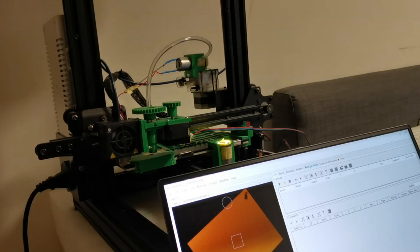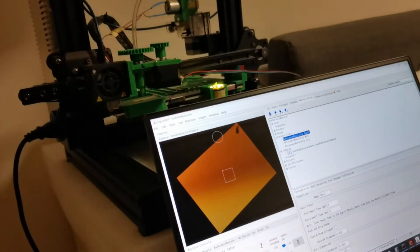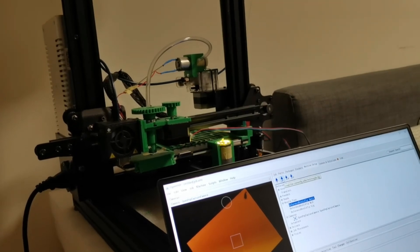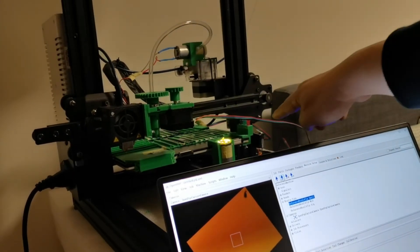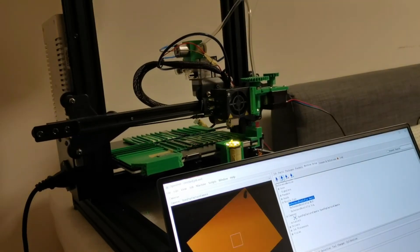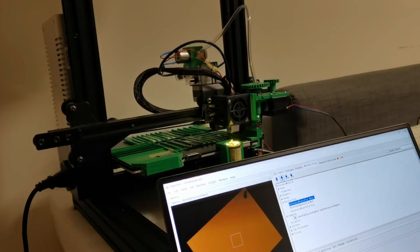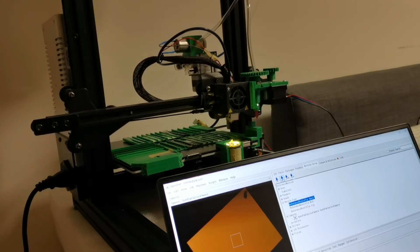Now I want to mount the smaller nozzle tip here, as you can see. I will just click on this mount button so it should go over to the smaller head. Now you can see it's trying to go there and mount it. Yes, you can see the head is down. Now it picks up the head, which is good.